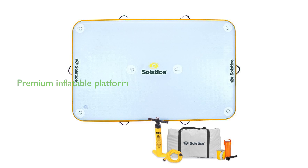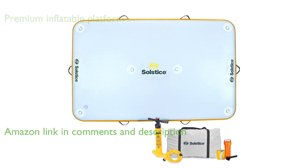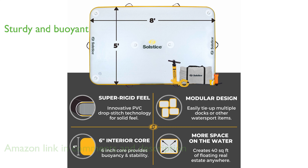The Solstice 8-foot water lounger is a premium inflatable water platform that provides a comfortable and sturdy floating experience. The water lounger, made from a 6-inch polyvinyl chloride core, is designed to offer stability and buoyancy that can support 4 to 6 people along with coolers and chairs.